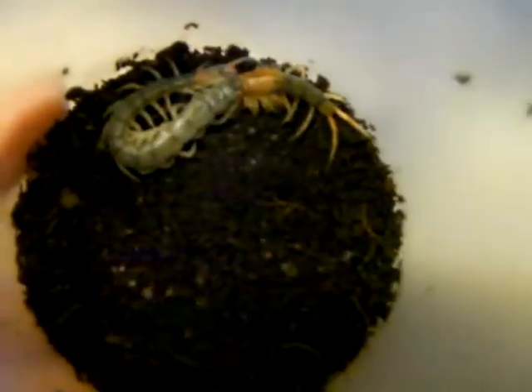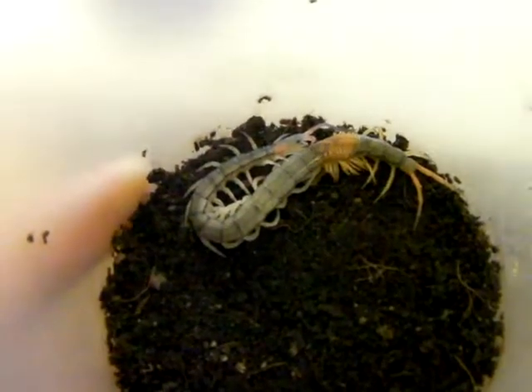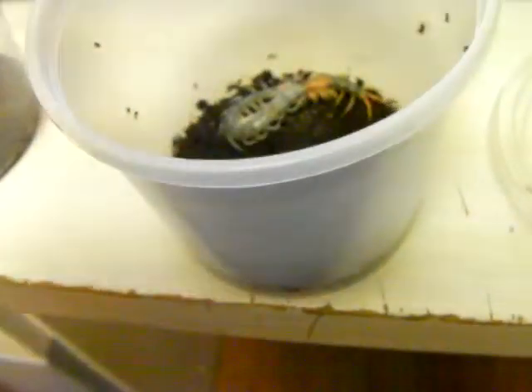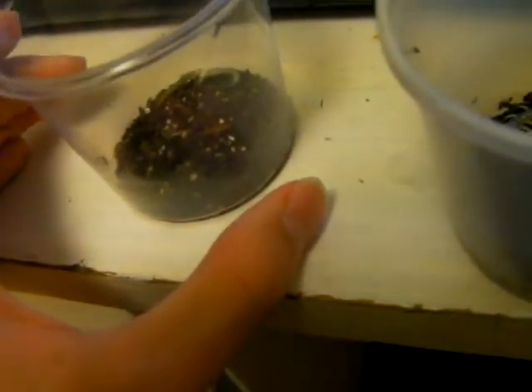Hey guys, I just made a video on my Chinese yellow leg centipede, the Scolopendra subspinipes mutilans — I think I pronounced that a bit wrong, but close enough. And I looked at my other centipedes and noticed that I have another centipede molt. This one is a Haitian giant centipede. I think its scientific name is Scolopendra subspinipes alternans.